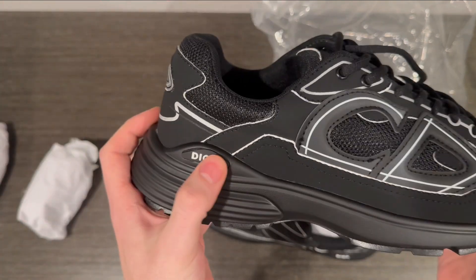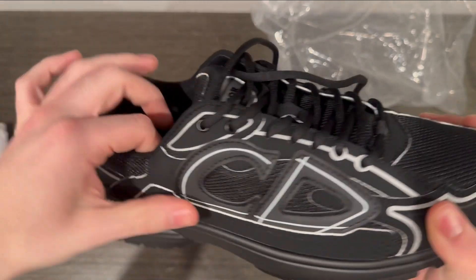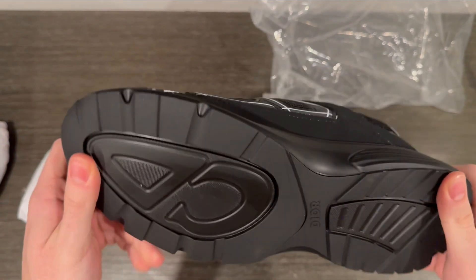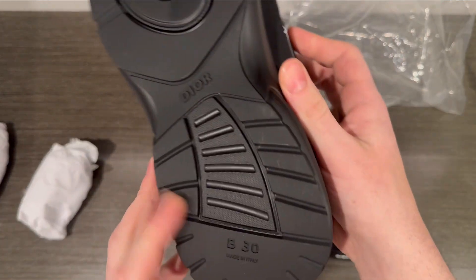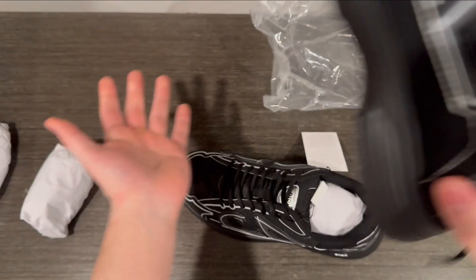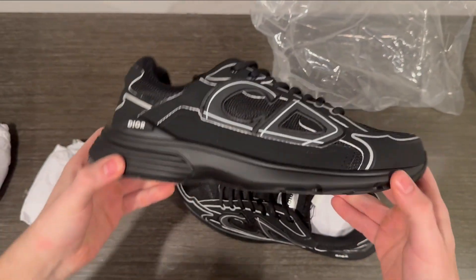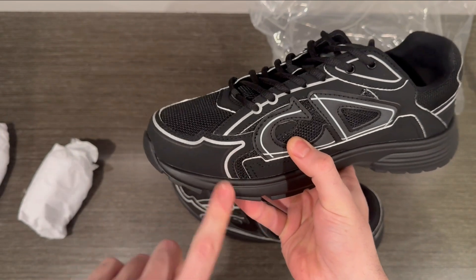You got the CD logo and Dior logo right here. It has suede across part of the shoe, and this part is mesh — mesh over here on the upper — and it kind of has that suede paneling around it, covering the mesh. So it should be a pretty comfortable shoe considering it's mostly mesh. Pretty cool sole tread here as well — Christian Dior logo here, Dior logo there, and then B30 for the name of the model.